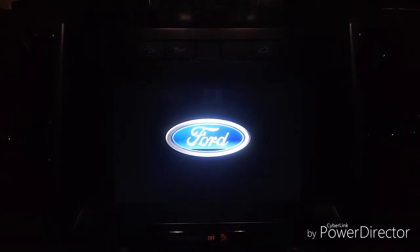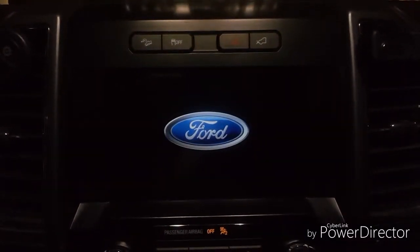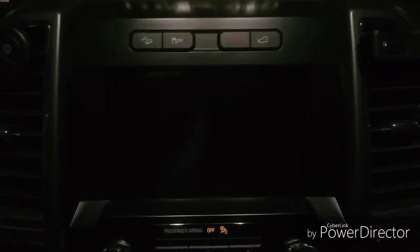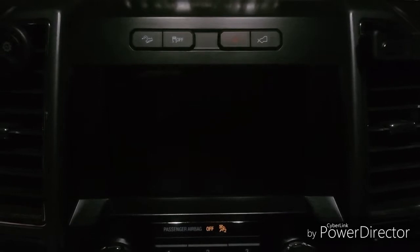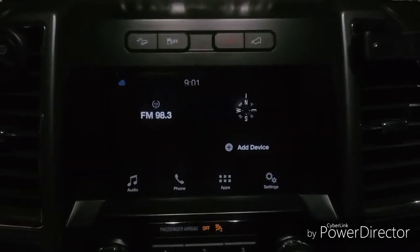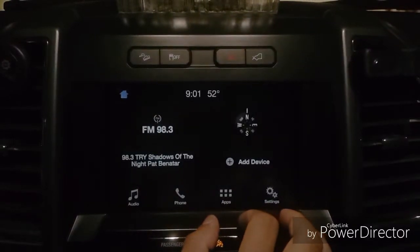Now it's back and it says turn off the truck and open the door. It's currently on version 2.2 so we're trying to install version 3.3. Now it's back up.